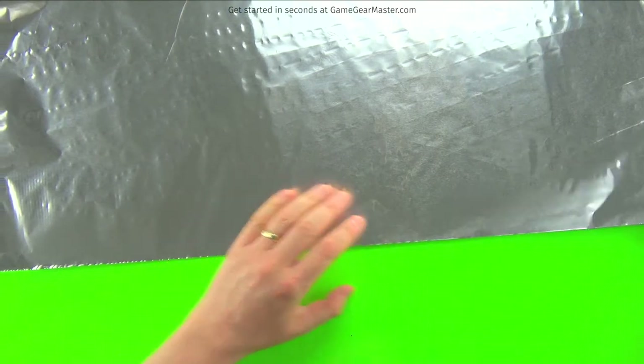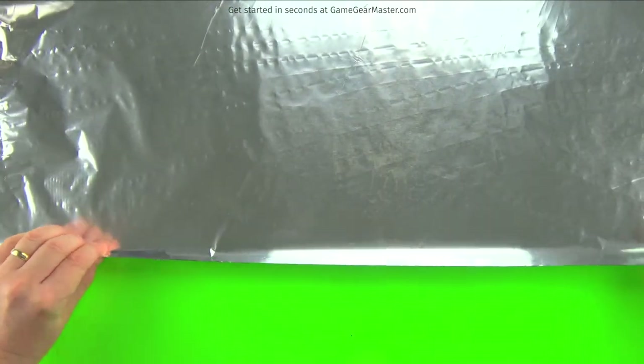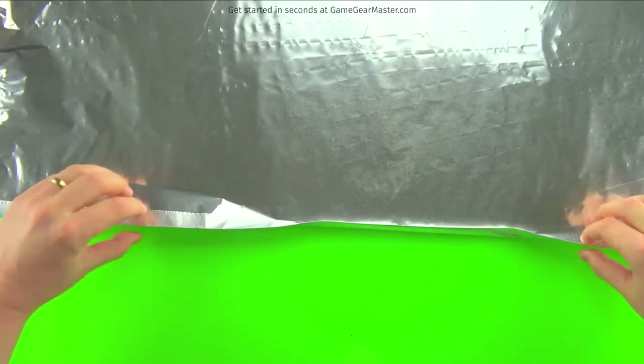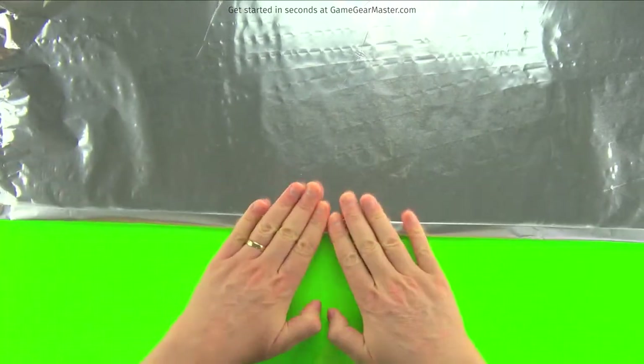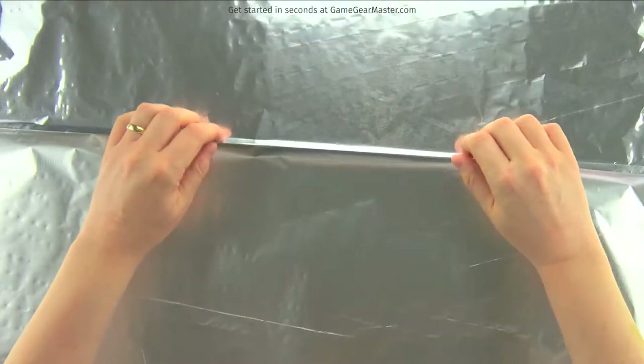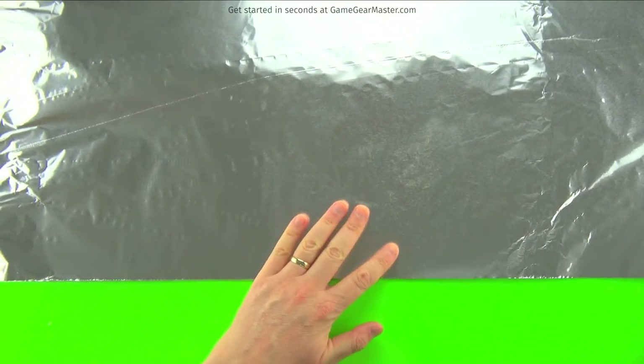We're going to need to protect the surface we work on. The most inexpensive method is just to use some tinfoil — wrap it up so it's seamed together. Keep in mind this is not a hundred percent insurance against getting paint on the surface underneath. So if you're doing this on something you don't want painted, take better precautions. Since tinfoil is recyclable aluminum, I don't feel bad throwing it out for recycling.